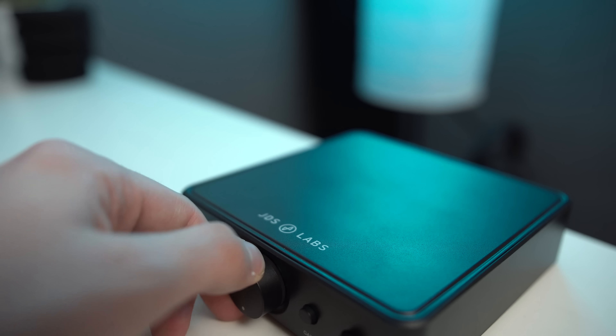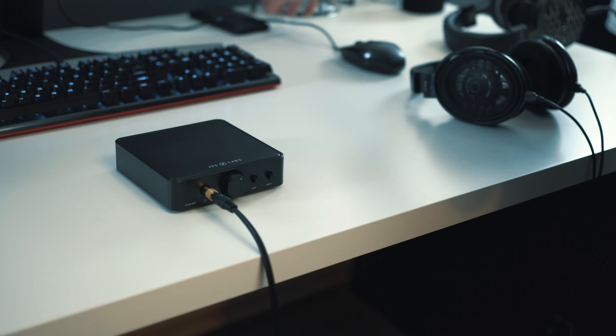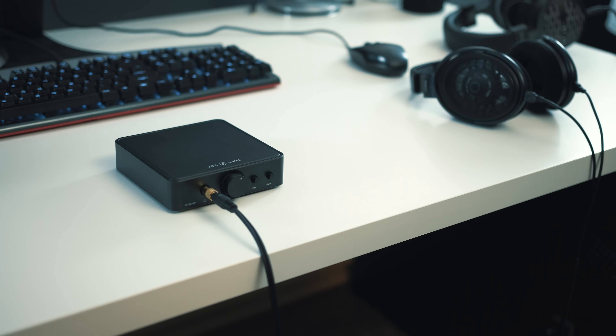A couple things I found in general day-to-day use: if you go past three o'clock on high gain, you do hear a little bit of hissing, which was surprising given how clean this amplifier is. Not that big of a deal — you can't hear it when you're playing music, and with the source I had plugged in I was never really past one to two o'clock on most headphones anyway.